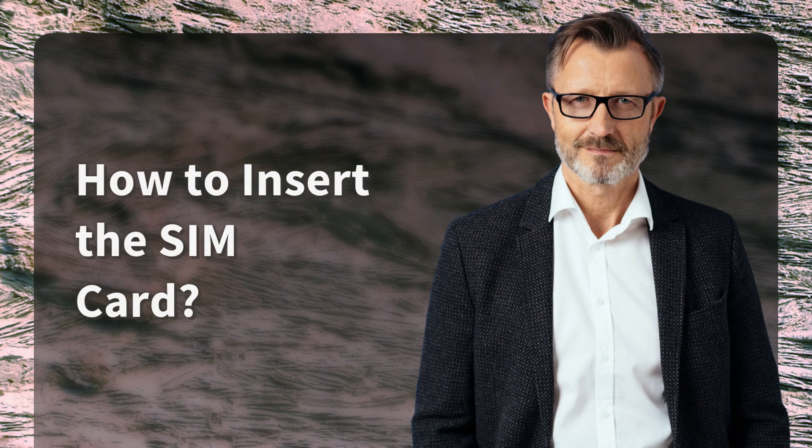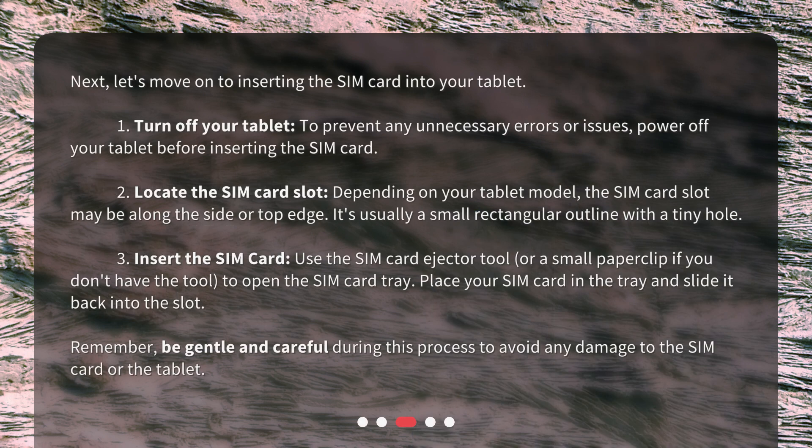How to insert the SIM card? Next, let's move on to inserting the SIM card into your tablet. First, turn off your tablet — to prevent any unnecessary errors or issues, power off your tablet before inserting the SIM card. Second, locate the SIM card slot. Depending on your tablet model, the SIM card slot may be along the side or top edge. It's usually a small rectangular outline with a tiny hole.